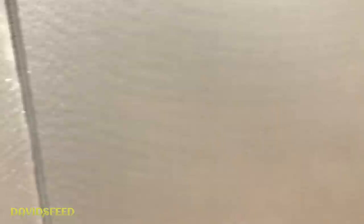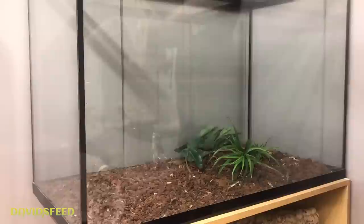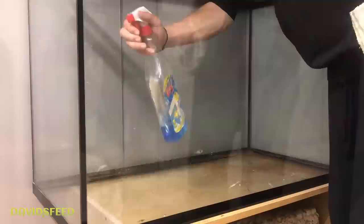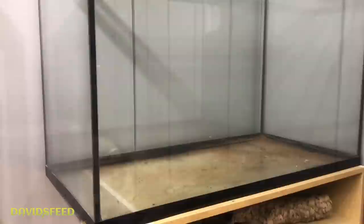Alright, now it's time to just clean everything out and start from scratch. Just gently clean it up — it's not perfect, there's still a bit of dust, but I'm gonna cover that with substrate anyway so it won't really matter. Now it's time to fill it with substrate and then get decorating — I'll fast forward that bit.